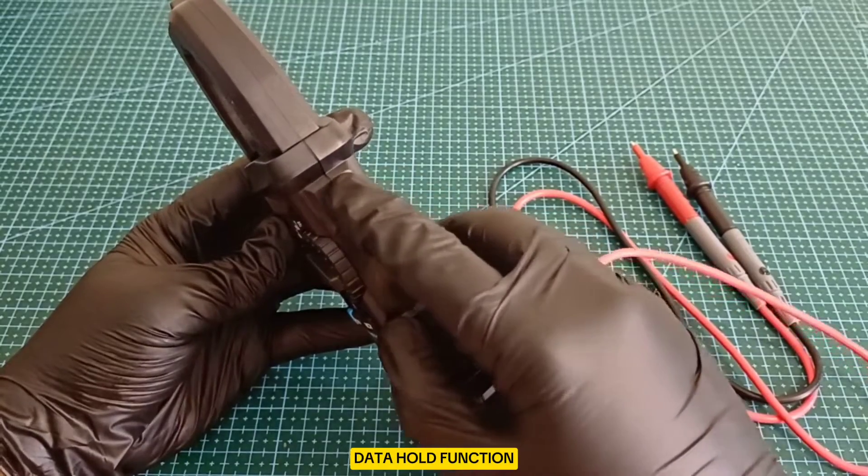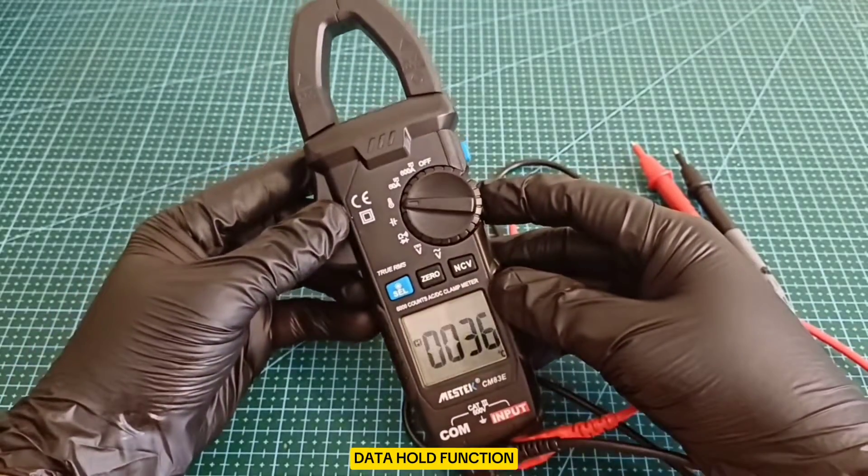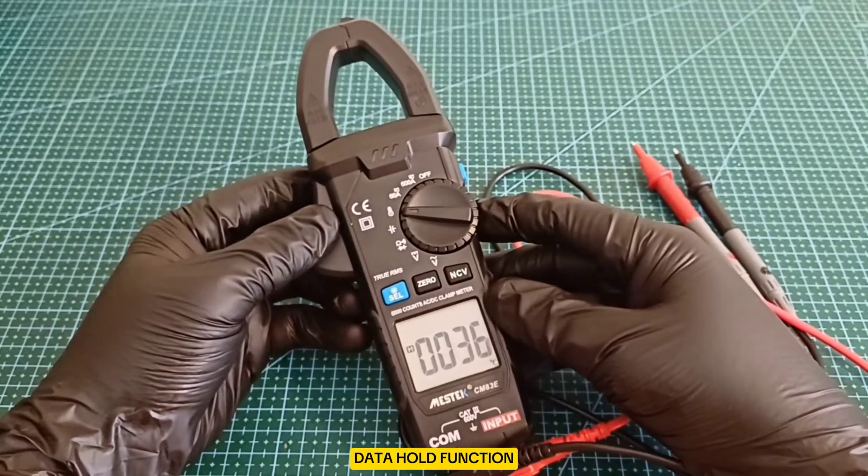Data Hold Function: useful for holding a reading on the display, which can be helpful when recording measurements.